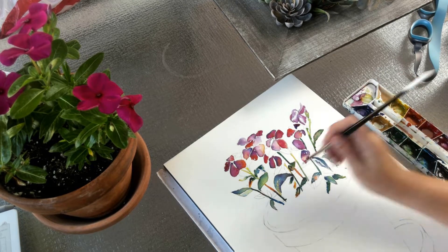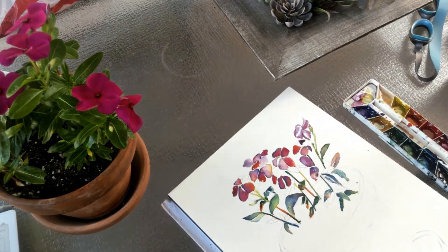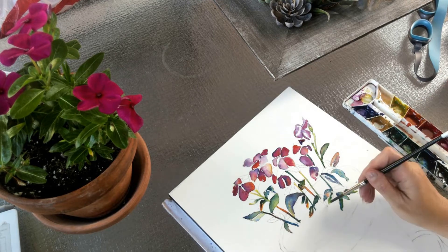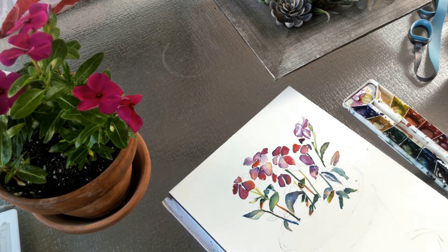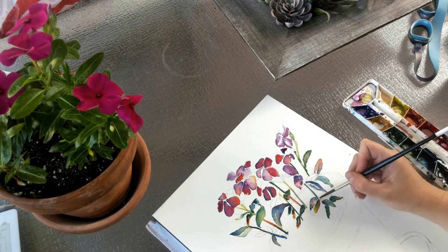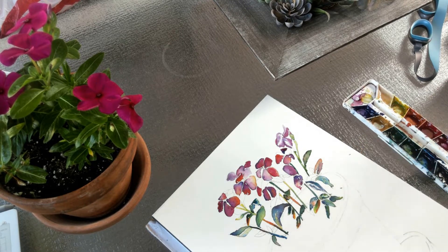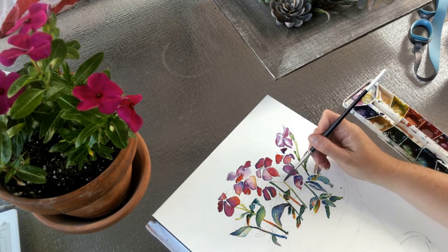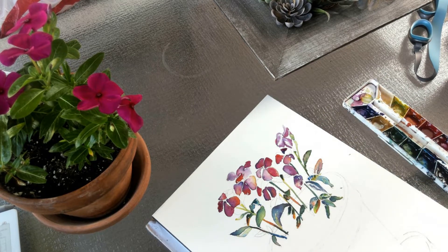Occasionally I will use black if I'm painting something that is black, but I will always add other colors to the black and never drop straight black onto the page — I would always mix it first. I rarely use black; in this particular painting I did not use black at all. You can really avoid using black most of the time. You can get really dark just by mixing complementary colors together and by bringing in purples and blues into those darker areas.